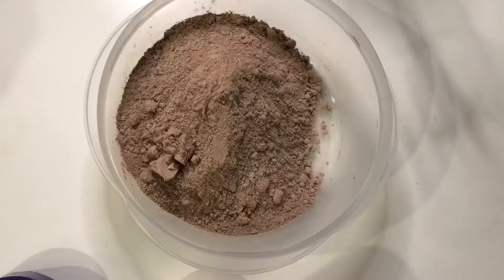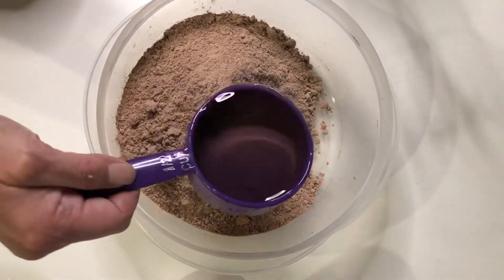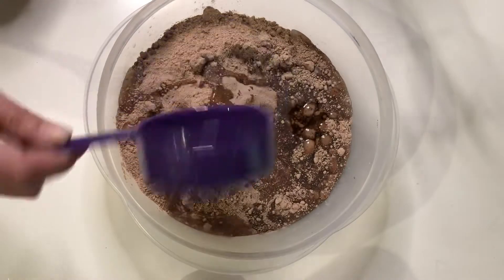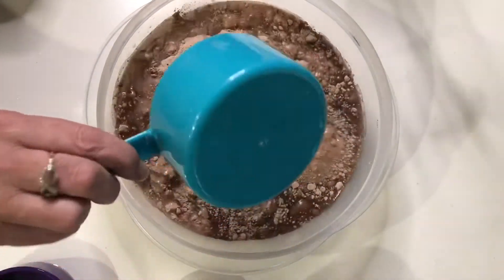We're going to go ahead and follow the directions on the back of the box — just put that in our bowl and pop in our oil. We're going to use about half a cup of oil, one cup and a quarter of water, and three eggs.